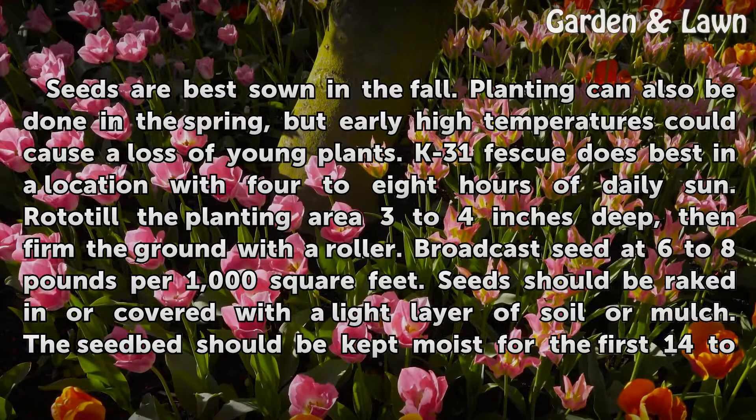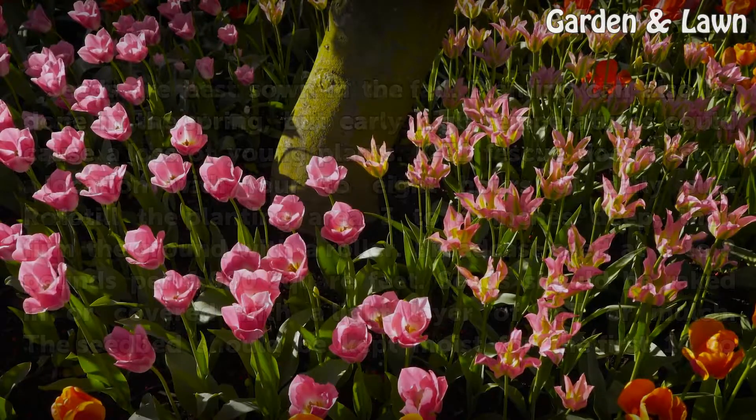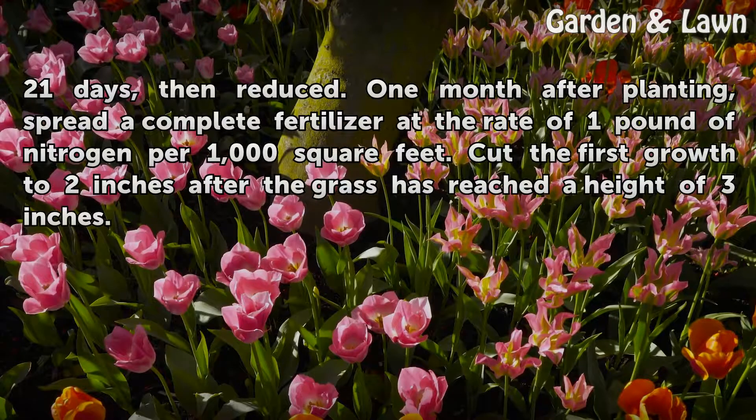Seeds should be raked in or covered with a light layer of soil or mulch. The seedbed should be kept moist for the first 14 to 21 days, then reduced. One month after planting, spread a complete fertilizer at the rate of one pound of nitrogen per 1,000 square feet. Cut the first growth to 2 inches after the grass has reached a height of 3 inches.